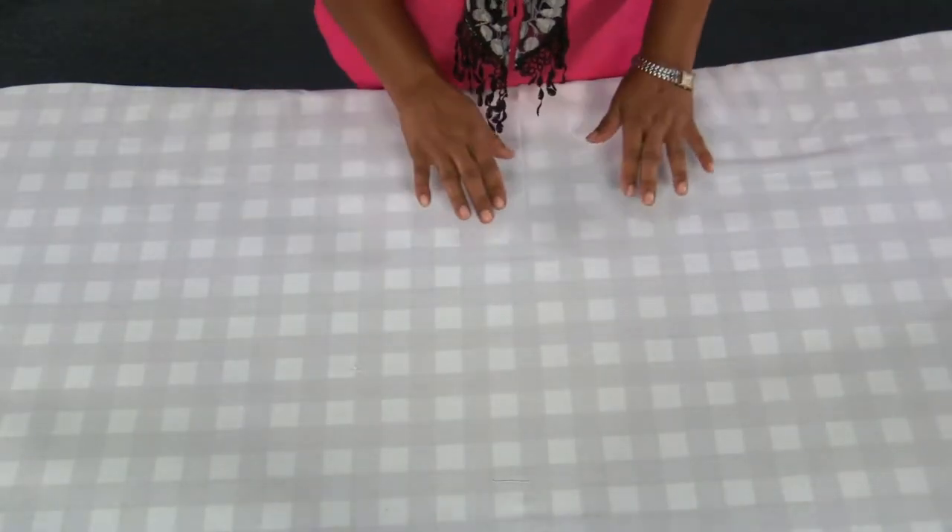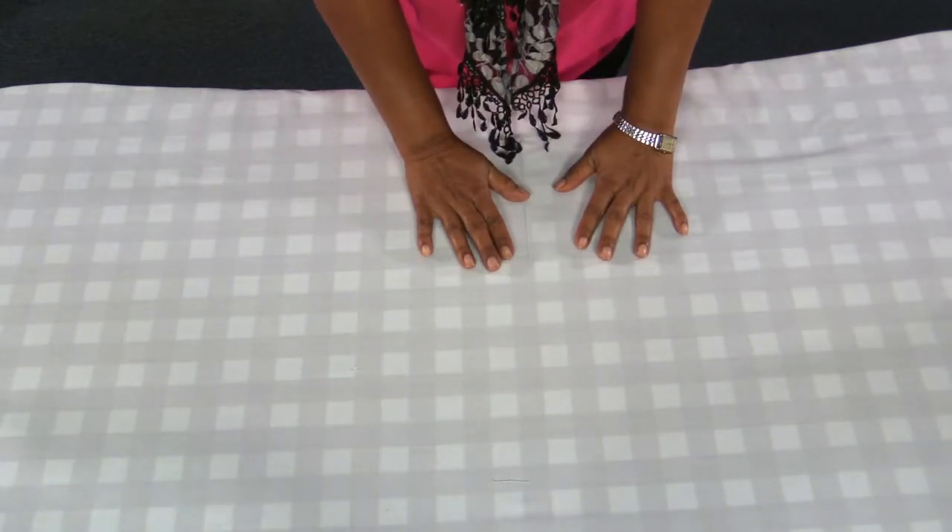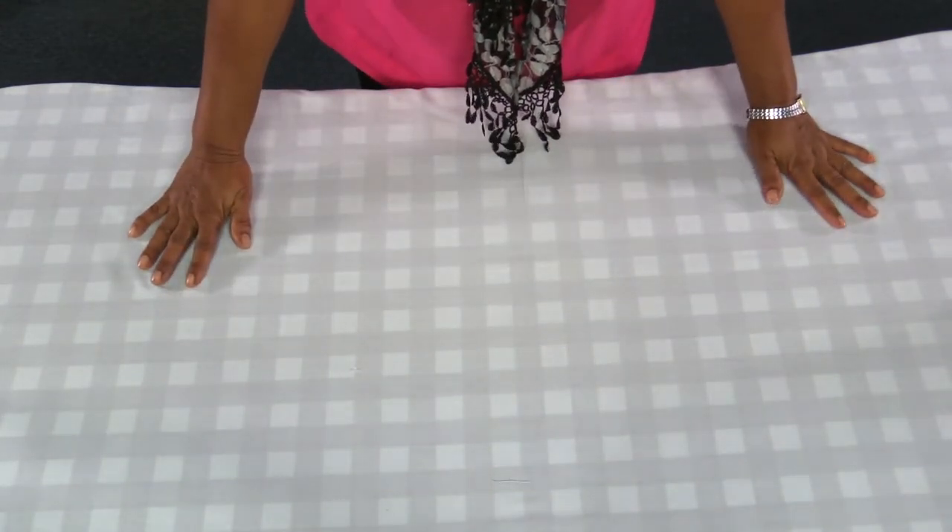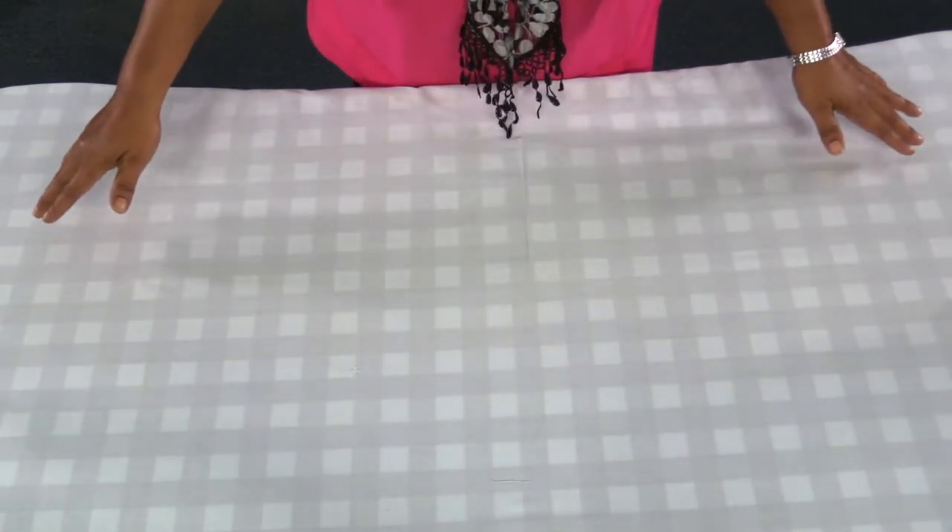First of all, cover the table with a clean pressed tablecloth. Make sure the tablecloth falls evenly on opposite sides.